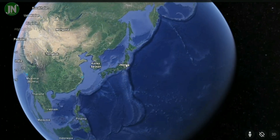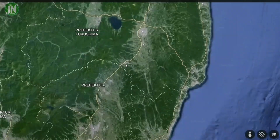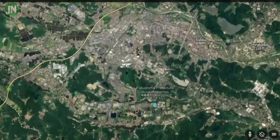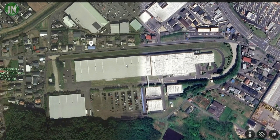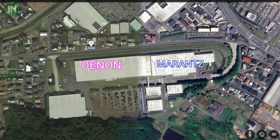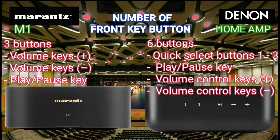When Google Earth directs the camera to Japan and explores closer to the Shirakawa focus point, both audio class giants are seen — namely Marantz and Denon. This is where the two wireless streaming integrated amplifiers are made.